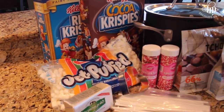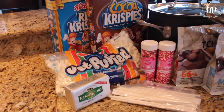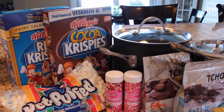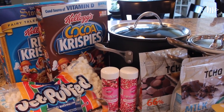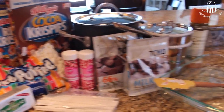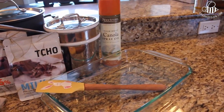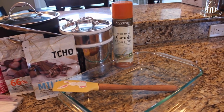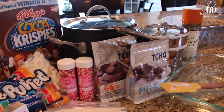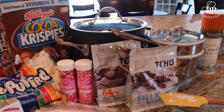You'll need marshmallows — either 10 ounces of regular marshmallows or four cups of mini marshmallows. I like the mini marshmallows; I think they melt a little bit more evenly. Three to four tablespoons of unsalted butter. I like to use a large stock pot to melt and combine everything — I just think it gives me better leverage. You'll also need a rubber spatula and a Pyrex dish, as well as cooking spray. I use canola oil spray to make sure the treats come out easily.